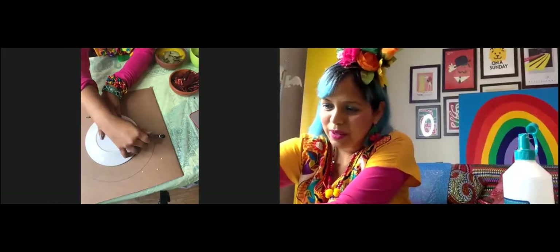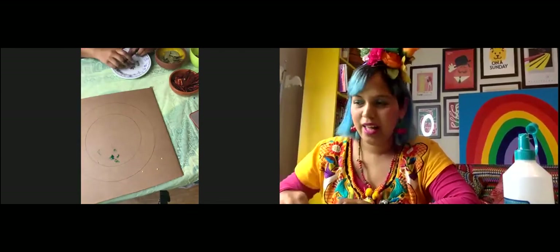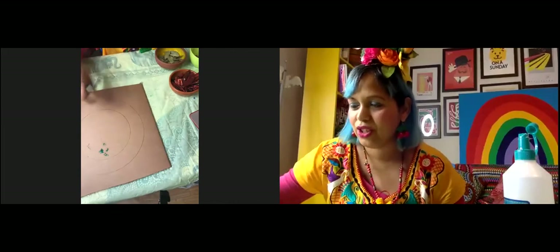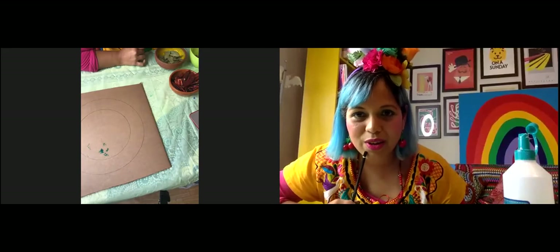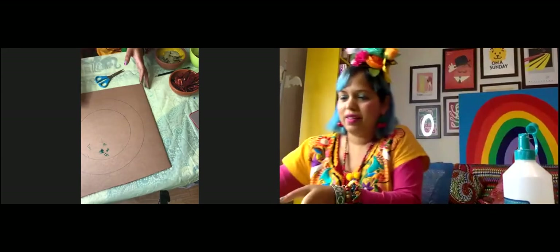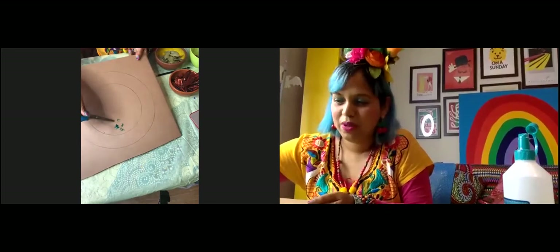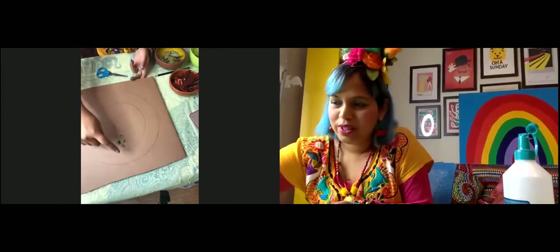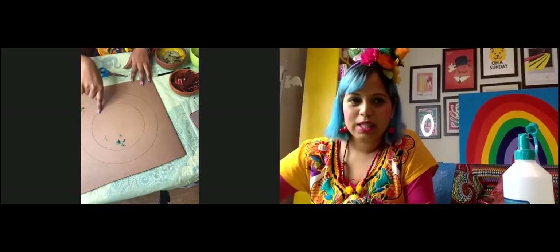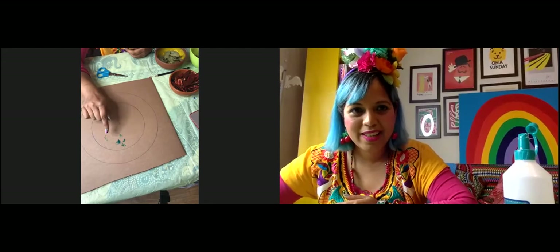Now you can see I've got my wreath shape drawn on the cardboard. You need your scissors to cut this out. The middle bit might be tricky — best thing to do is put a big hole in the middle and then cut around it. You can also cut through the side and sellotape it back together.